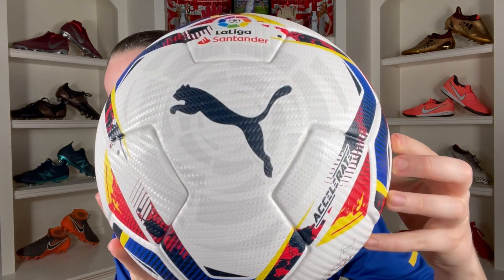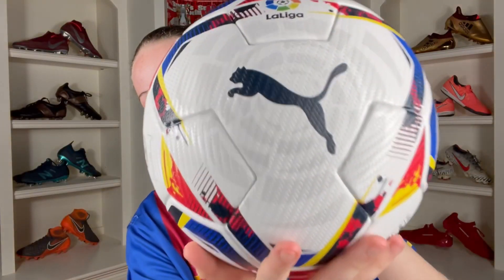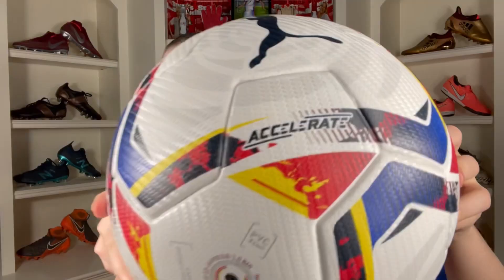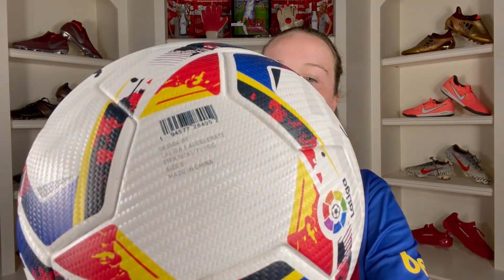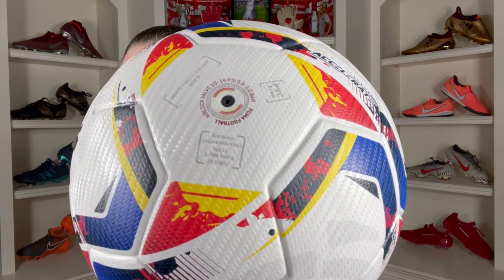When it comes to the badges, there's tons of them. We've got the Puma logo nice and big, the Santander La Liga logo right there. On the other side we have the same Puma logo big and black, the La Liga logo, the Accelerate FIFA Quality Pro badge, the barcode, more information, official football of the 2021 season for La Liga, and lastly where you insert the needle, the correct inflation pressure, and a PVC-free indication badge.